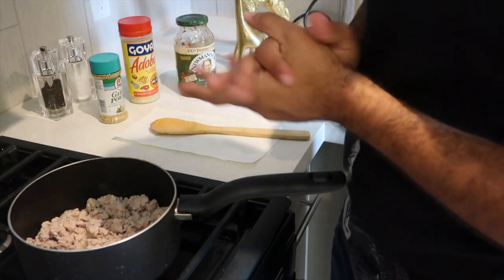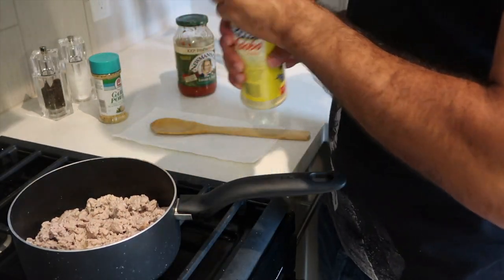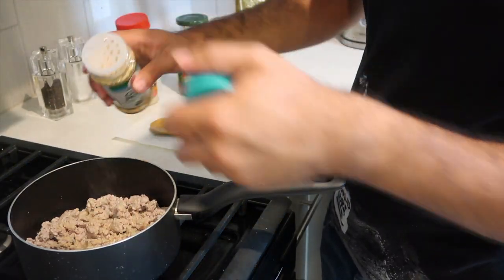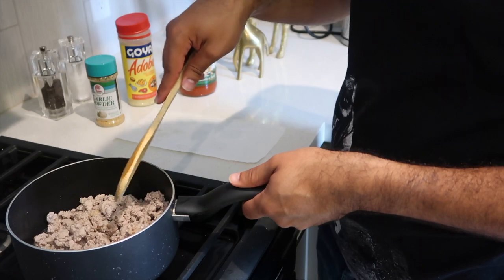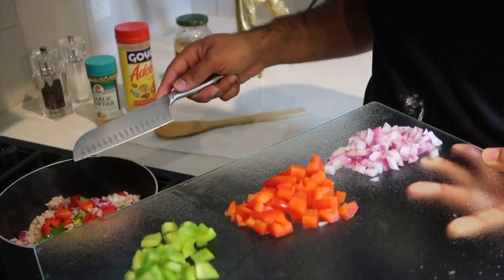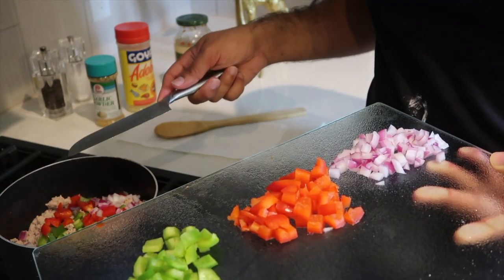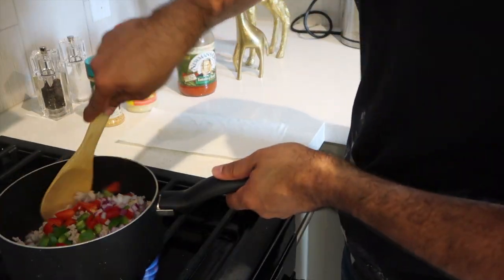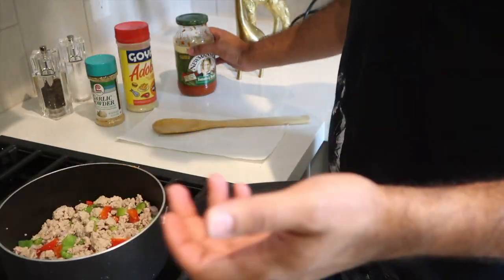We're gonna do a little adobo and a little bit of garlic powder, and mash that around. I'm gonna put half in now to see how thick it'll get — remember it's gonna dry up as well, but you don't want to overpower it with veggies. So we'll leave it like that and stir it up.